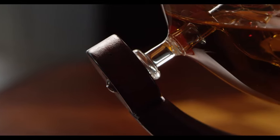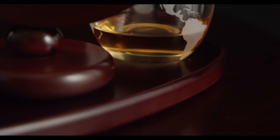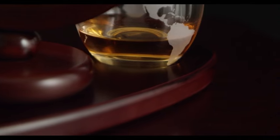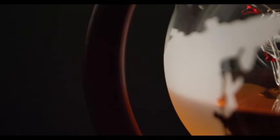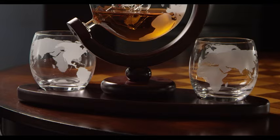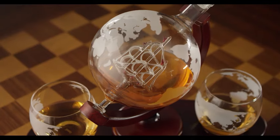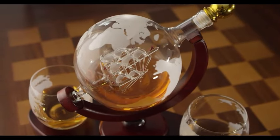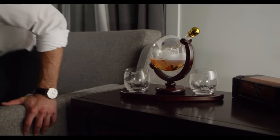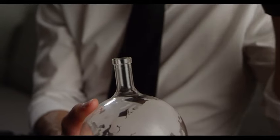Presenting the Whiskey Decanter Globe Set, a sophisticated ensemble that enhances your spirits experience. This set includes a finely crafted decanter shaped like a globe with intricate etchings, accompanied by four matching etched globe whiskey glasses. Ideal for enjoying a variety of liquors such as scotch, bourbon, and vodka, this set is the perfect gift for the discerning gentleman in your life. The centerpiece is the 850-milliliter clear decanter designed in the shape of a globe, and the intricate detailing adds a level of artistry to your barware. Pour your favorite liquor into this exquisite decanter and watch as it becomes a conversation starter at any gathering.